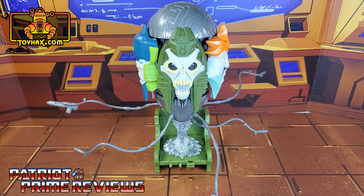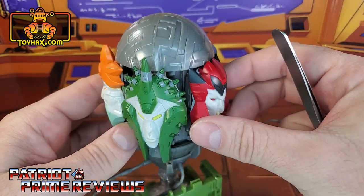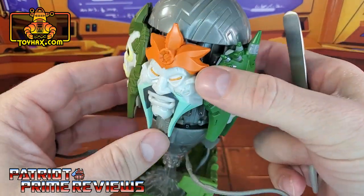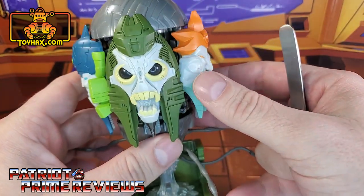Straight out of the packaging, the judge looks awesome and very faithful to his appearance in Transformers the movie. The whole figure is covered in fantastic sculpted details and lots of paint applications. The figure looks great. That's why I said earlier I was really surprised that ToyHacks came out with a decal set for this guy.